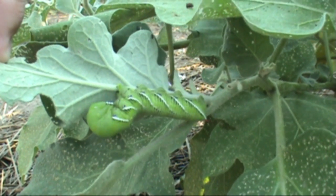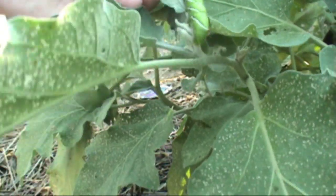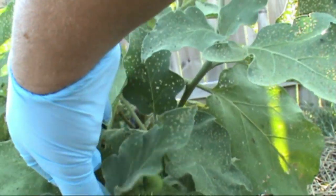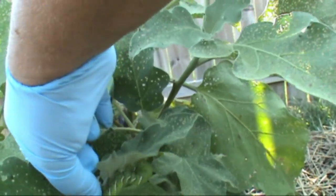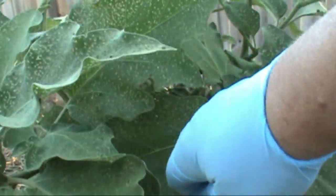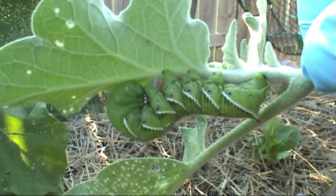He doesn't look like he's eating much, or maybe he's lost — I don't know. I'm going to pull him off. Actually, what I'm going to do is take this leaf off. I'm wearing a glove because the last time I grabbed one of these things, green crap started coming out, as you can see. I don't know if that's a defense mechanism, but I don't like getting this green stuff on me. So I'm going to break this off — and here we go. Those are nasty looking things.